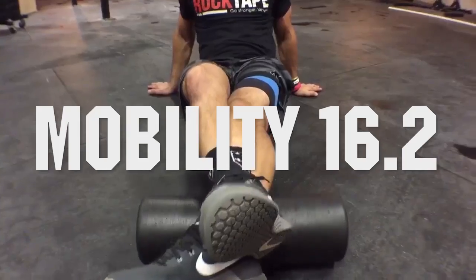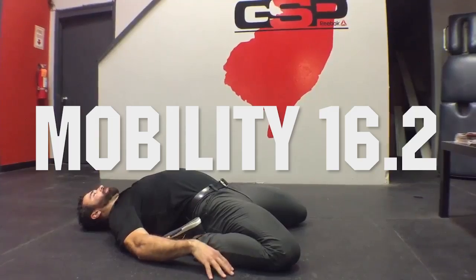This week, 16.2 movement prep. We have three movements to prep for: squat clean, double unders, and toes to bar. Here's how we're going to do it.